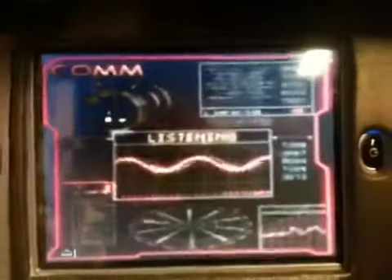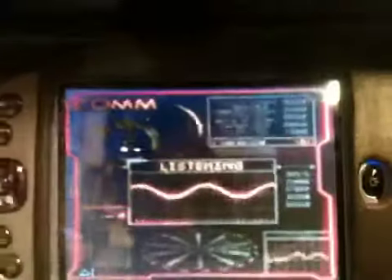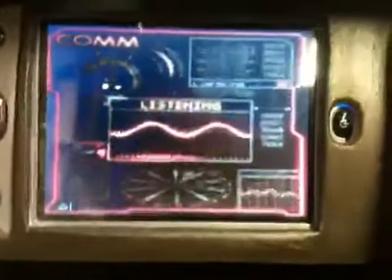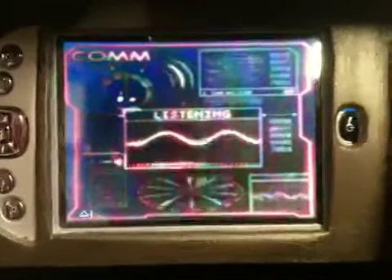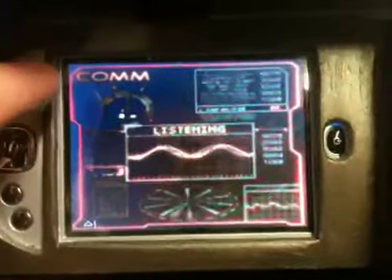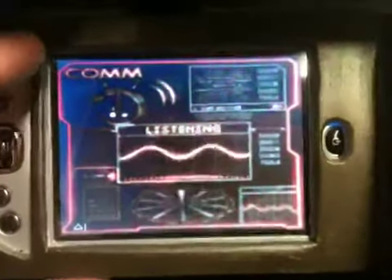There we go. Once it's going, it moves fairly well. There's several different cycles of what the computer goes through.